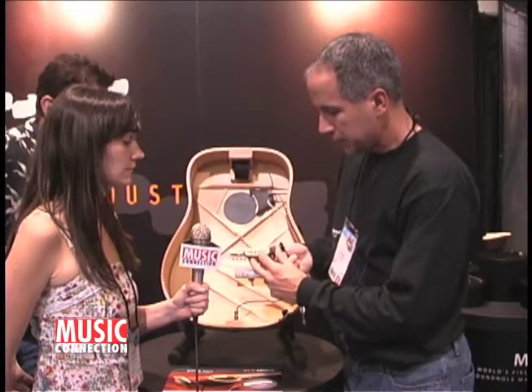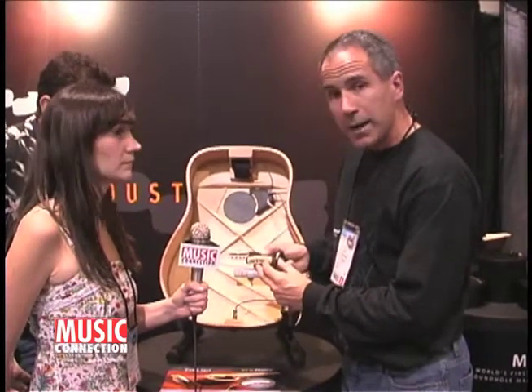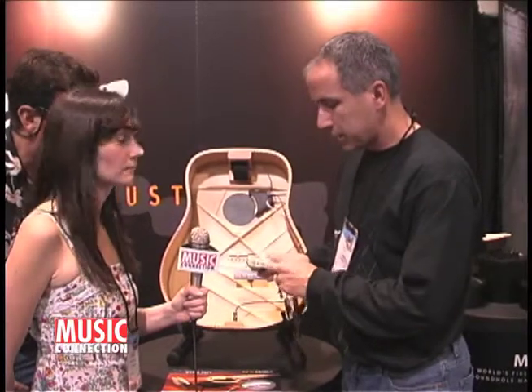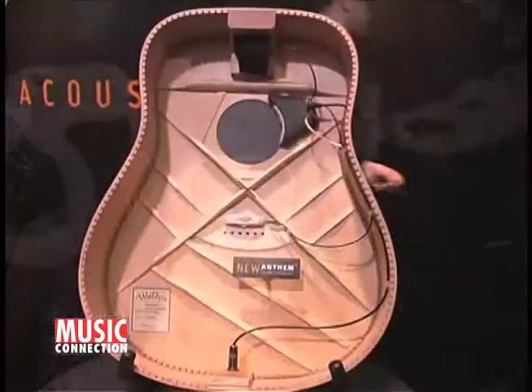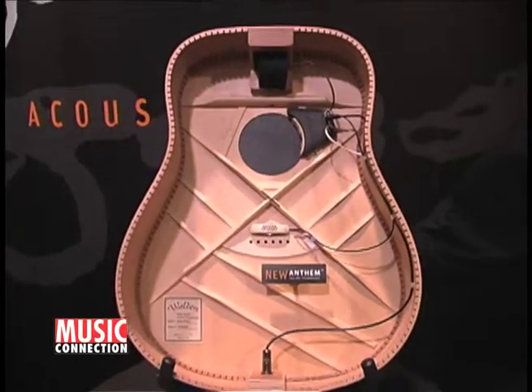You have a mix control, a phase, a volume, a battery check, and also a small mic gain control. So everything combined into one system without having to cut holes in the side of your instrument is what we have going on this year.